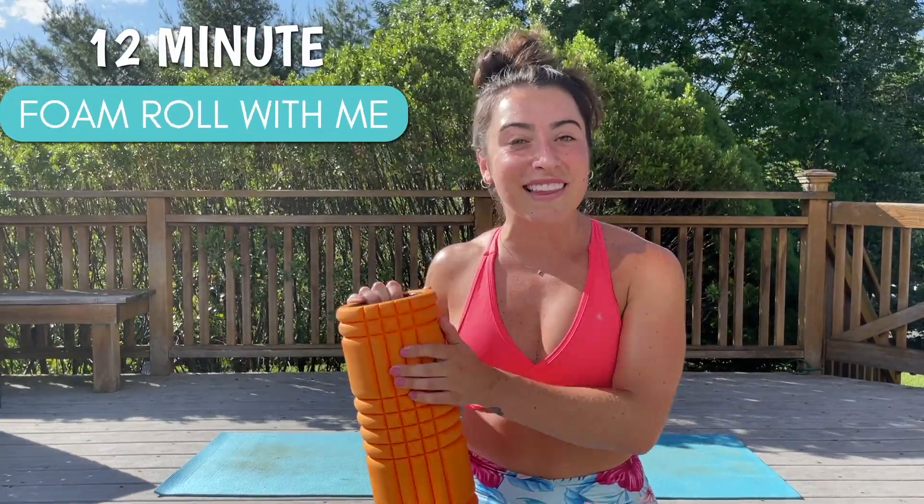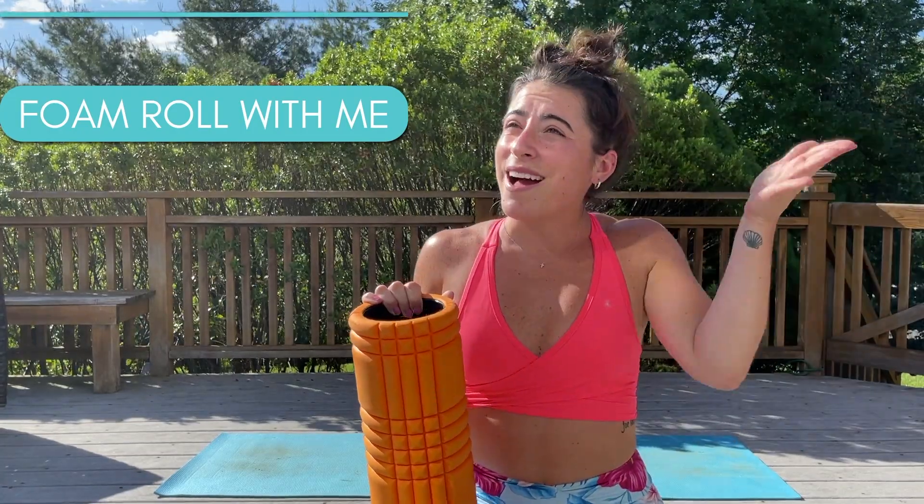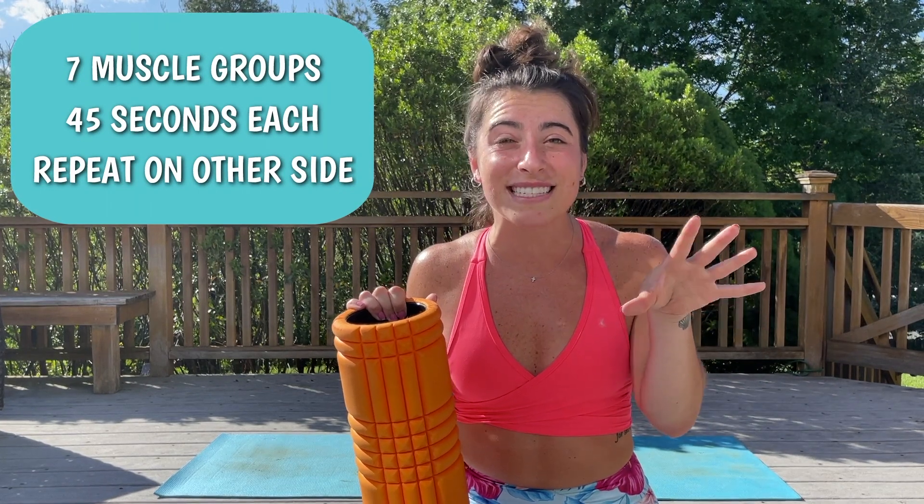Hello guys! We are doing something a little bit different today. We are going to be foam rolling together. We have seven muscles we're going to stretch, and we're going to be holding each of them for about 45 seconds each.